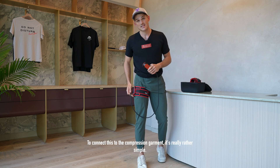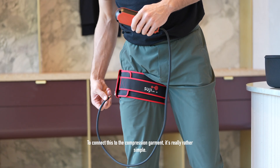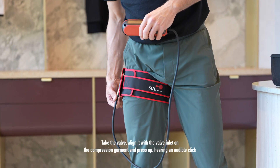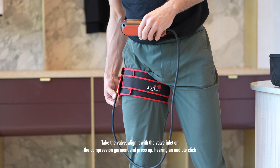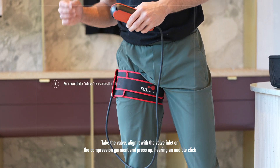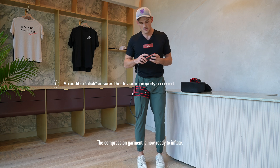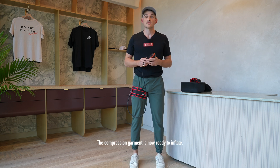To connect this to the compression garment is really rather simple. Take the valve, align it with the valve inlet on the compression garment and press up, hearing an audible click ensuring there is a sound connection. The compression garment is now ready to inflate.